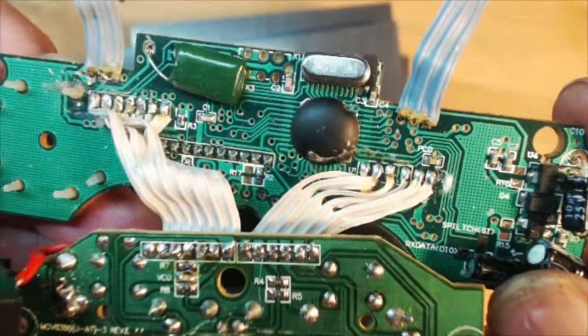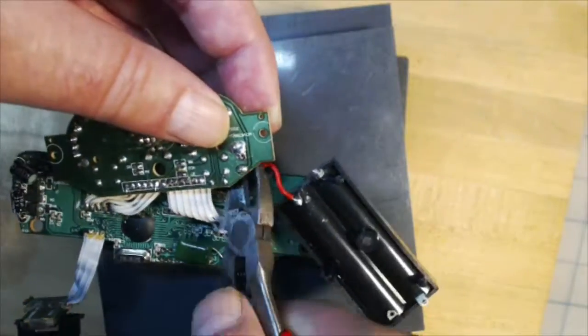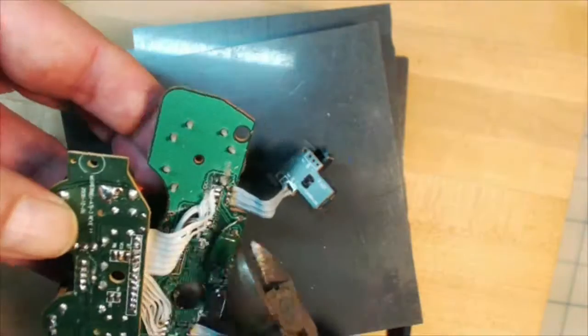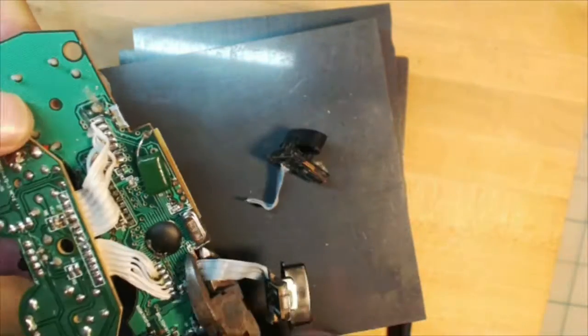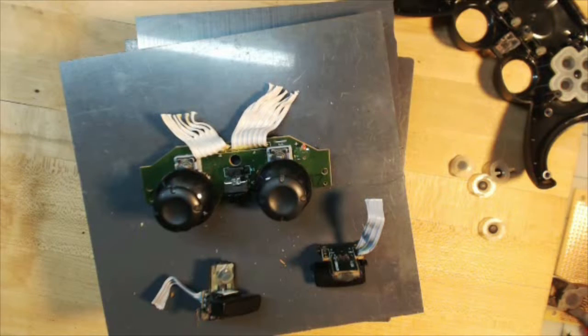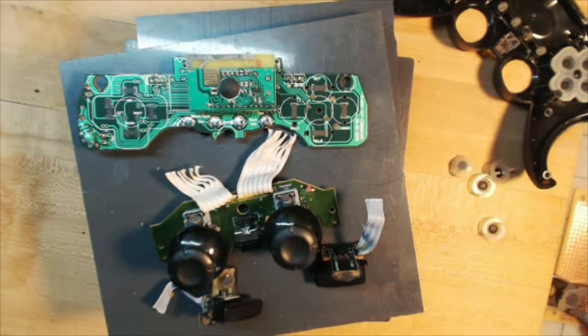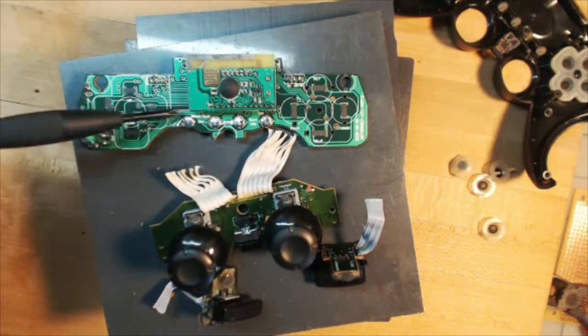I don't think I'll be able to hack this board, so I'll just salvage what I can and toss the PCB. Let's start cutting. That's four digital buttons and four analog inputs, plus an on-off switch between the joysticks that I kind of missed. That's a lot of controls. But the PCB is a lost cause for me.